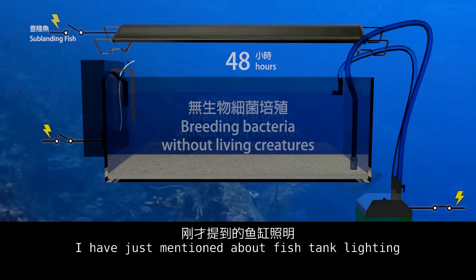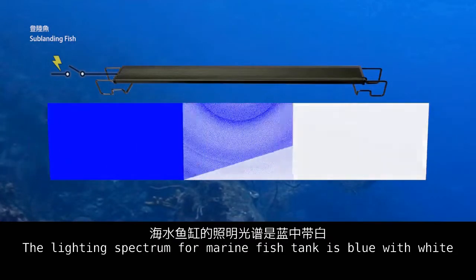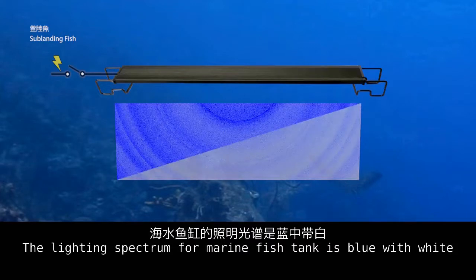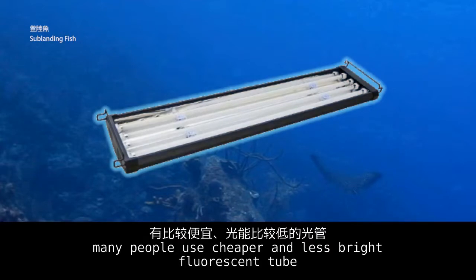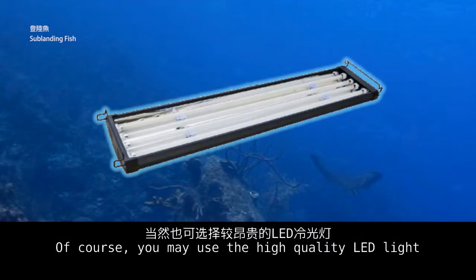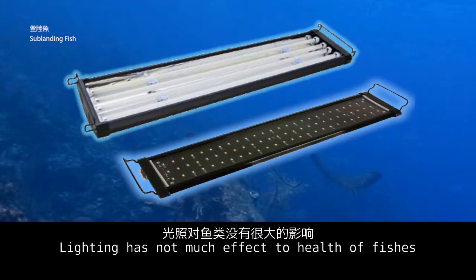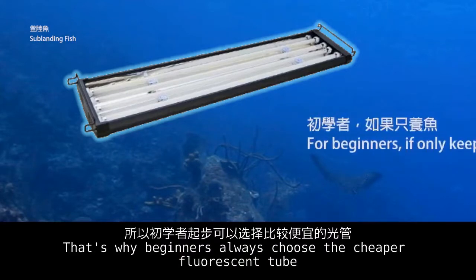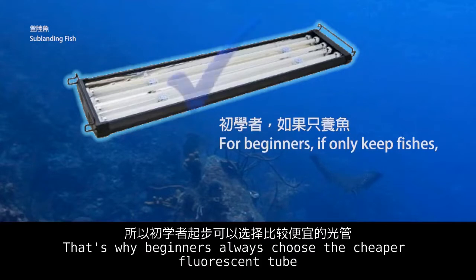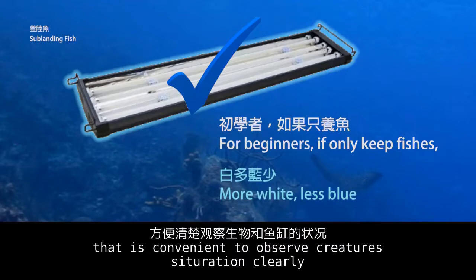The lighting spectrum for a marine fish tank is blue with white. For small fish tanks, many people use cheaper and less bright fluorescent tubes. You may also use high quality LED lights. Lighting has not much effect on the health of fish, which is why beginners often choose cheaper fluorescent tubes — with more white tubes and fewer blue tubes — for convenient observation of the creatures.